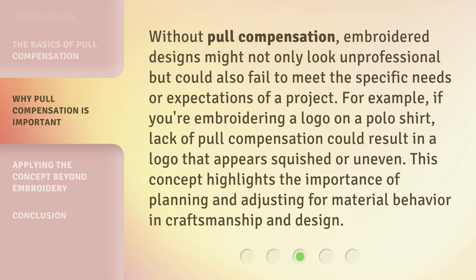Without pull compensation, embroidered designs might not only look unprofessional but could also fail to meet the specific needs or expectations of a project. For example, if you're embroidering a logo on a polo shirt, lack of pull compensation could result in a logo that appears squished or uneven. This concept highlights the importance of planning and adjusting for material behavior in craftsmanship and design.